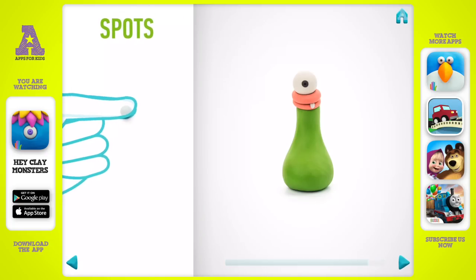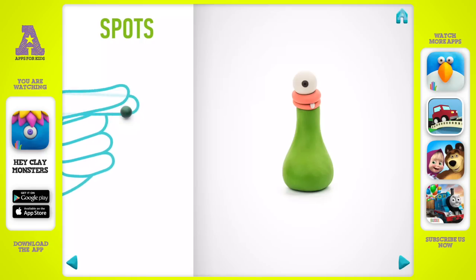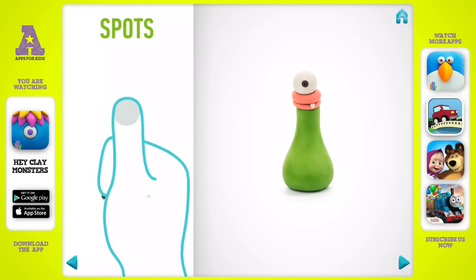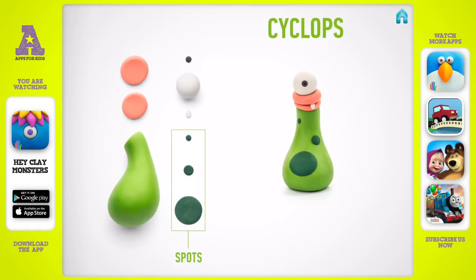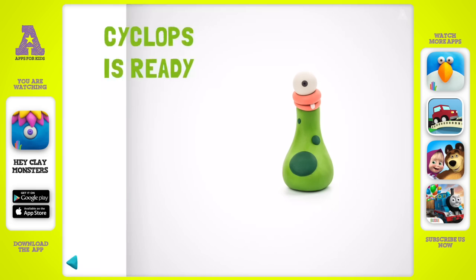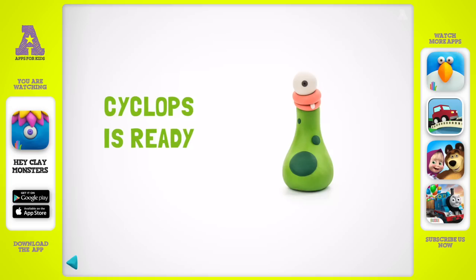Let's model spots. Take a piece of dark green clay, then roll two little and one middle balls, then flatten them with your finger. Well done — spots are done. Well done, your Cyclops is great.